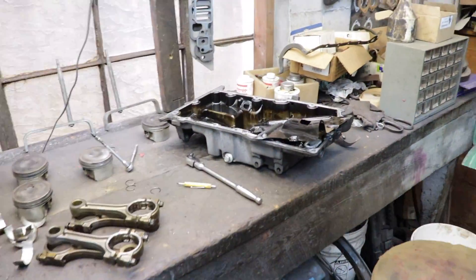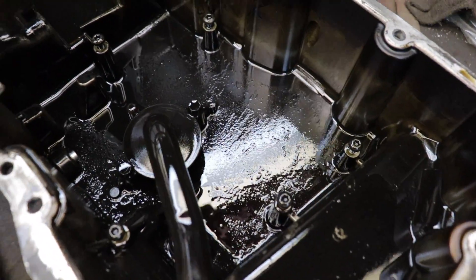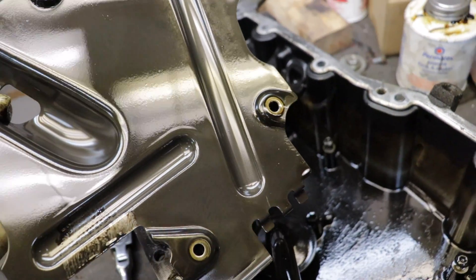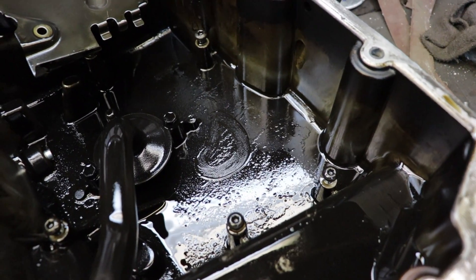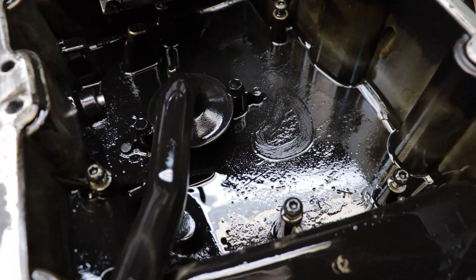Look at this slimy oil pan. Took the windage tray off and look at all that sludge on the bottom of this thing. My goodness. Somebody wasn't up on their oil changes. That's what happens when you get a ton of blow-by and some cracked piston rings and all the combustion just coming into the crankcase. Nasty.